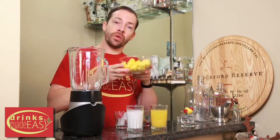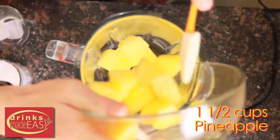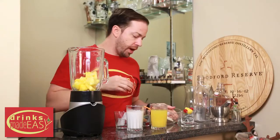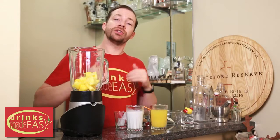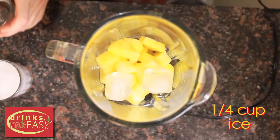To build your virgin pina colada, you'll start with one and a half cups of frozen pineapple chunks. This is what allows you to cut down on ice. If you don't have frozen pineapple chunks, just double up the amount of ice. Next, we're going to use a quarter cup of ice.